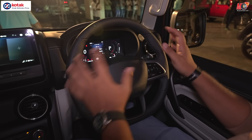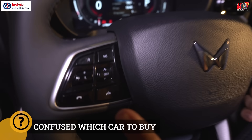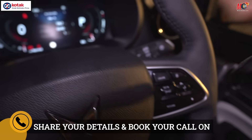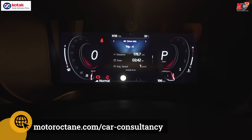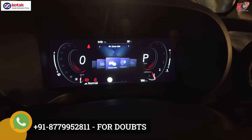Looking at the steering wheel — on the left side you get audio controls, and on the right side you get cruise control and other features. The instrument cluster is completely digital and you can customize it — you have maps and you can run a lot of things. This is something already seen on the XUV700.